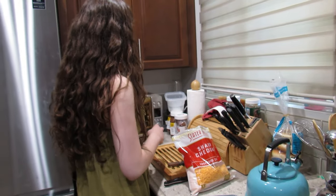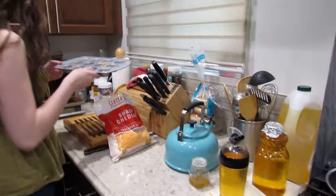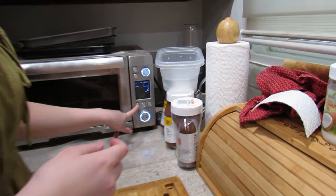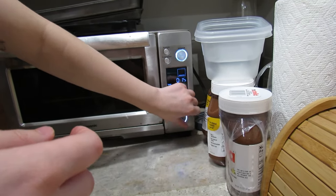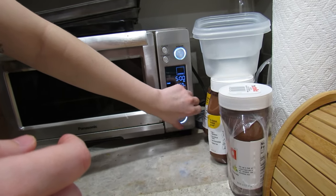We're gonna put it in the toaster oven — I hope this fits. Okay, perfect. We're gonna bake for about four to five minutes for now, because the cheese doesn't always want to cook.